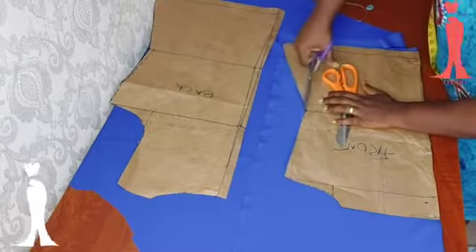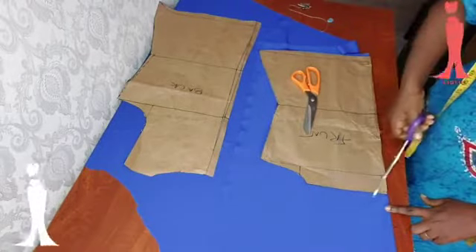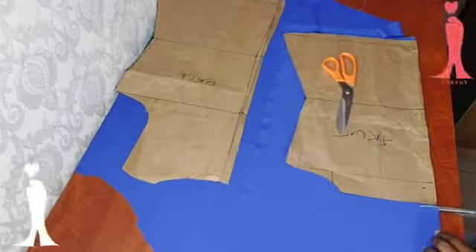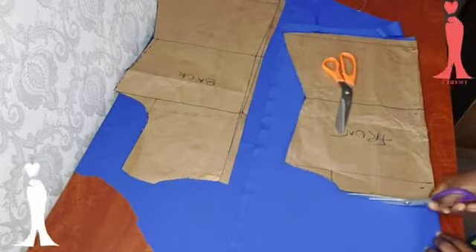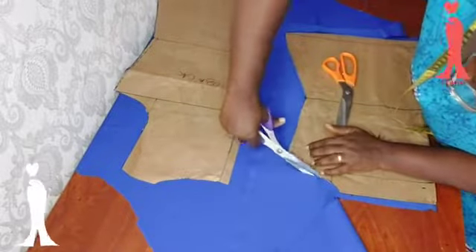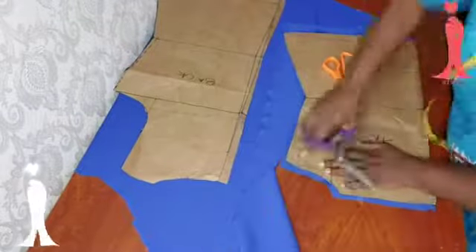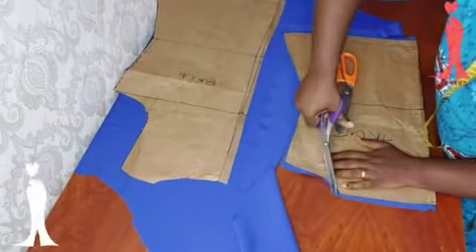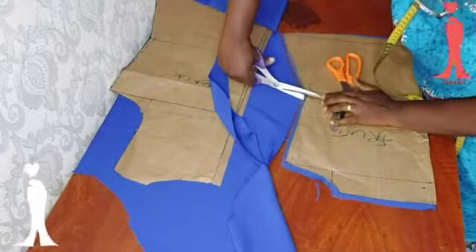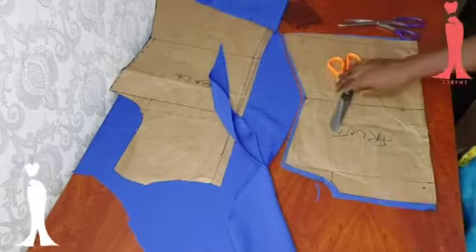I am not adding much seam allowance — it's just about a quarter of an inch seam allowance that I added. Here I added half an inch because I'm going to be joining the yoke to complete the front. I'm notching the waistline and I'm going to do the same on the back as well.